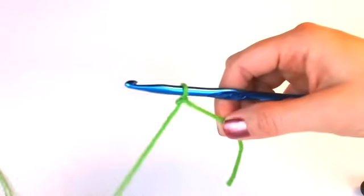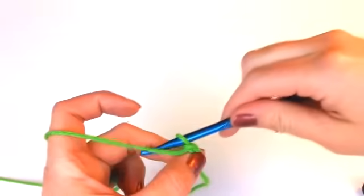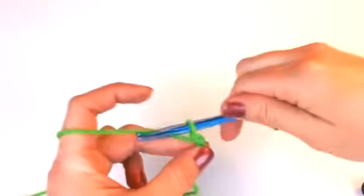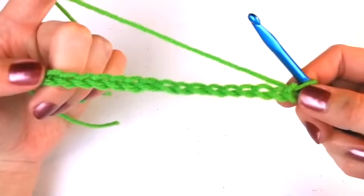So let's get started. I want you to start out with a slipknot and go ahead and chain 20. You should already know how to tie a slipknot and to chain. But if you can't remember or don't know how, go back and watch lesson number four and five to learn how.